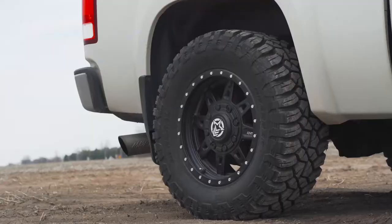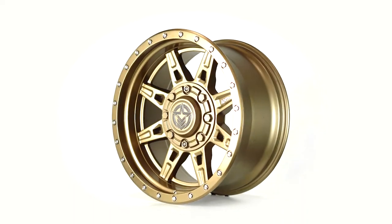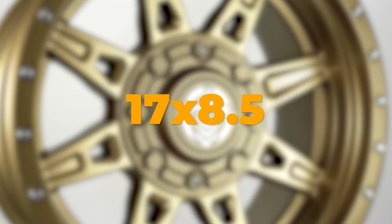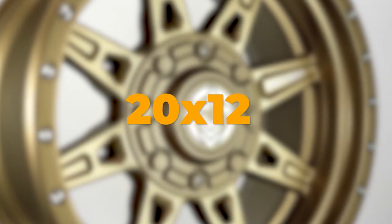But Anthem's latest wheel, the Rogue, is one of the best looking wheels of 2021. It comes in a range of sizes, with the smallest being 17x8.5 and the largest being 20x12.